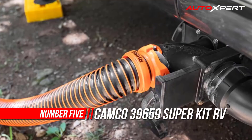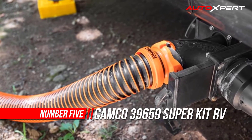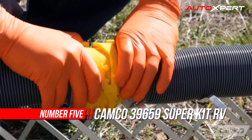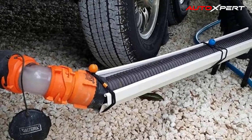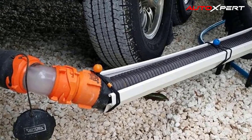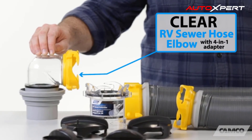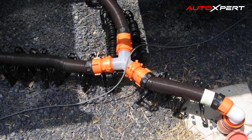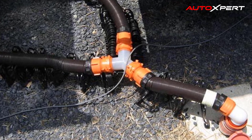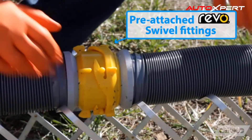Number five: Camco 39-659 Super Kit RV sewer hose. Camco's Super Kit 20-foot RV sewer hose kit with the super hose and swivel fittings is a ready-to-use kit with two 10-foot hose assemblies. The hoses are made of super heavy-duty 18 mil HTS vinyl. This kit features two sections, each with a lug fitting and bayonet fitting with four prongs for a more secure fit. Included is a clear elbow with an easily detachable four-in-one adapter.